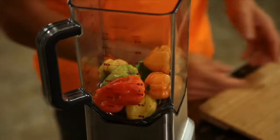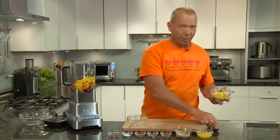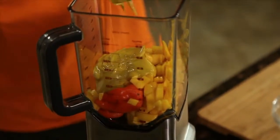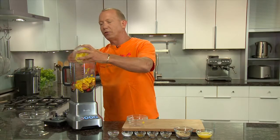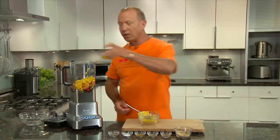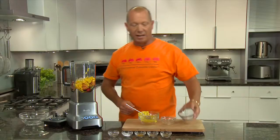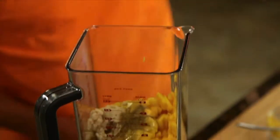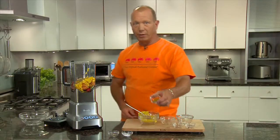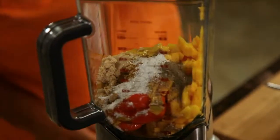Approximately two cups of scotch bonnet peppers, de-stemmed. One ripe mango — that's about a cup. The key ingredient: two-thirds cup cheap yellow mustard — this is what gives the sauce its unique character. One-third cup fresh OJ, one-third cup brown sugar. We're building a sweet and hot combination. One teaspoon ground cumin, one teaspoon ground coriander, one teaspoon ground curry, one teaspoon salt, one teaspoon pepper.